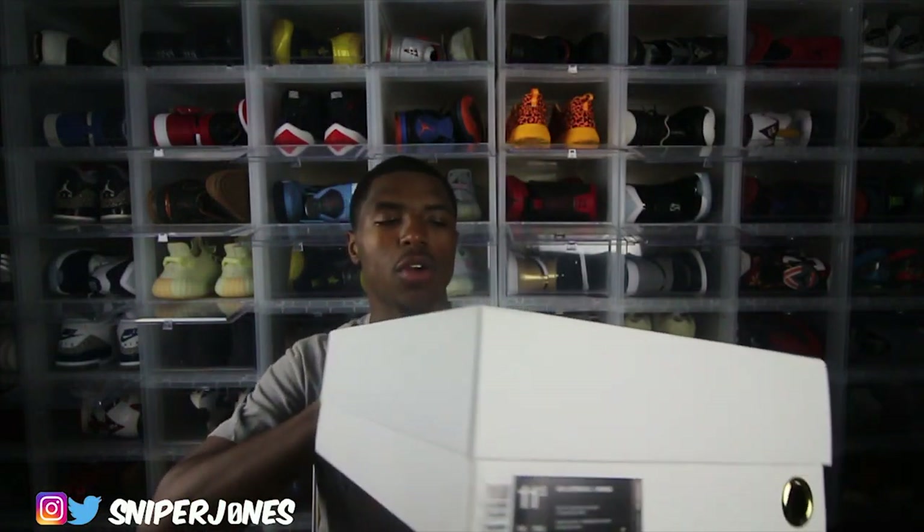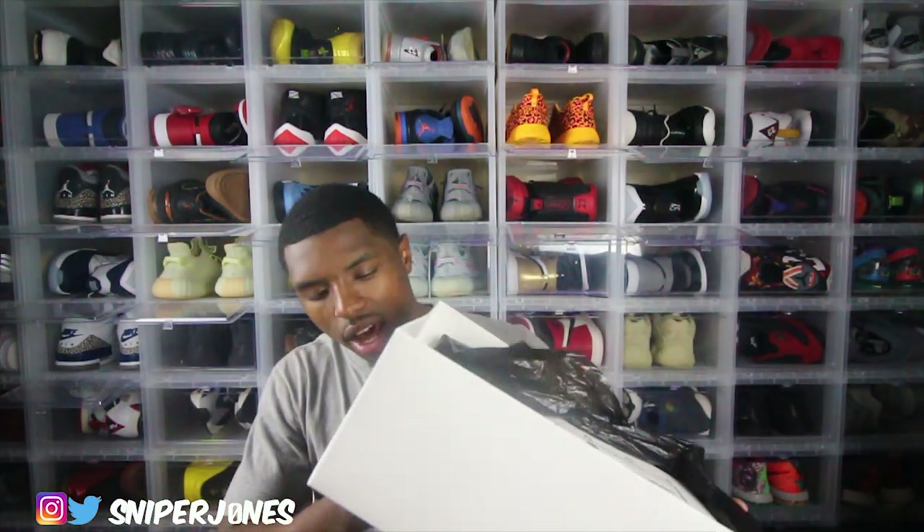Coming off with the all-white box, it kind of reminds me of an OVO box. Anytime I see something with Jordan Brand and I see white and gold or black and gold, I automatically get an OVO feel to it — but obviously it's not OVO. These are a size 11 and a half, by the way. As soon as you open up the box you get this letter from Jordan Brand.